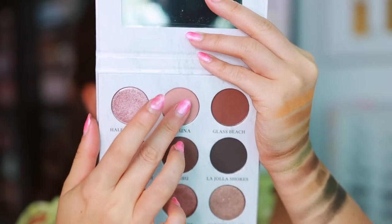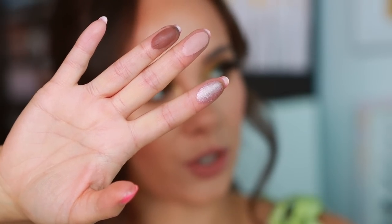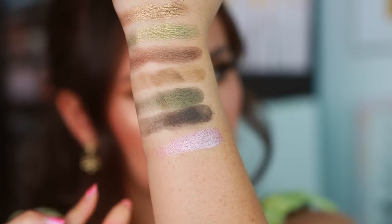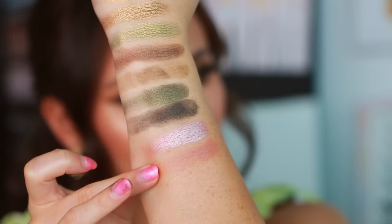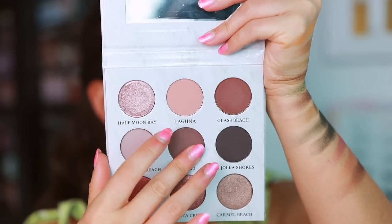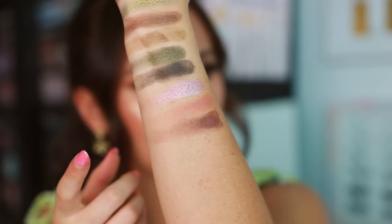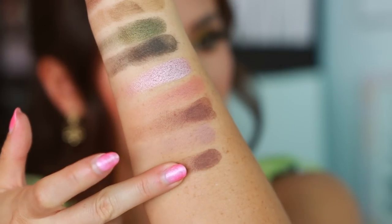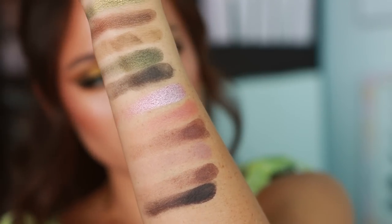We're gonna go into Half Moon Bay, which looks incredible, Laguna, and Glass Beach. I feel like Half Moon Bay right here is gonna be a winner — let's see — winner winner chicken dinner, yes! We have a matte shade — you know the matte shades are boring, we like swatching the shimmers. We have three more mattes and then a whole row of shimmers: Butterfly Beach, Malibu, and La Jolla Shores. This actually is quite a cool-toned palette — when I first saw it I thought it looked kind of warm but I feel like it's not.